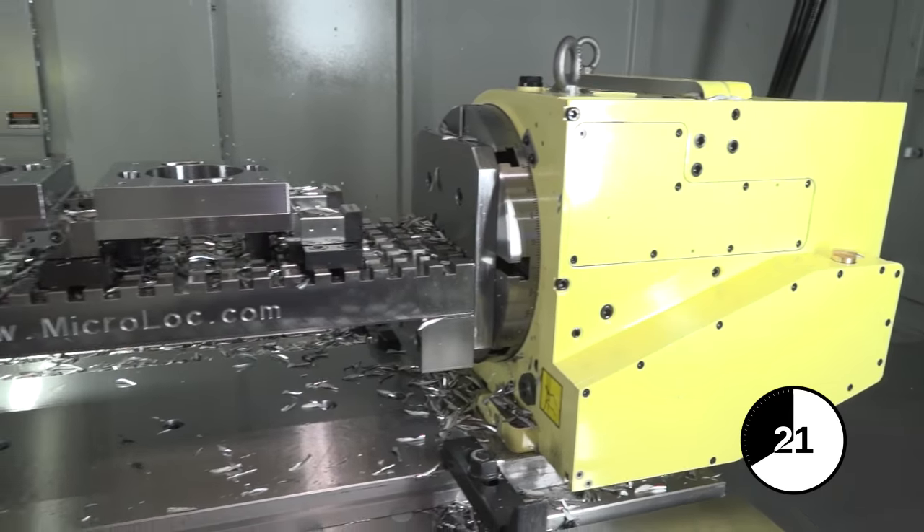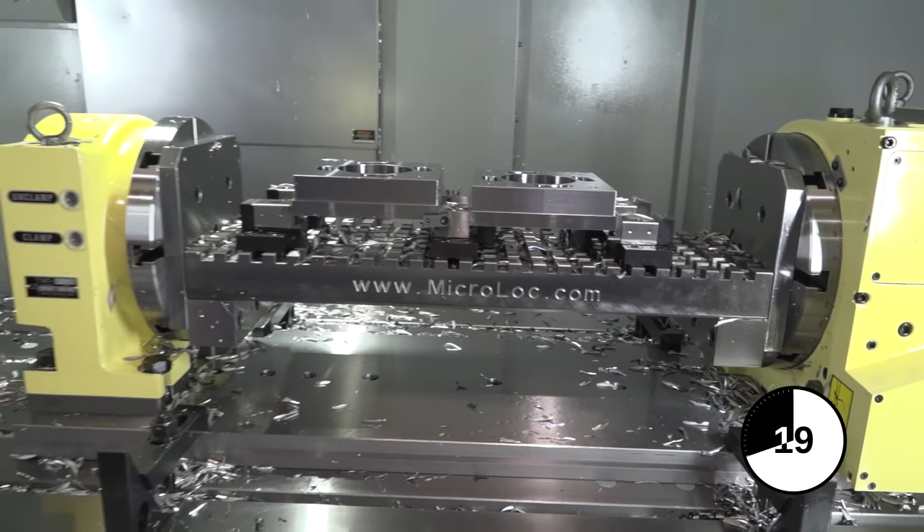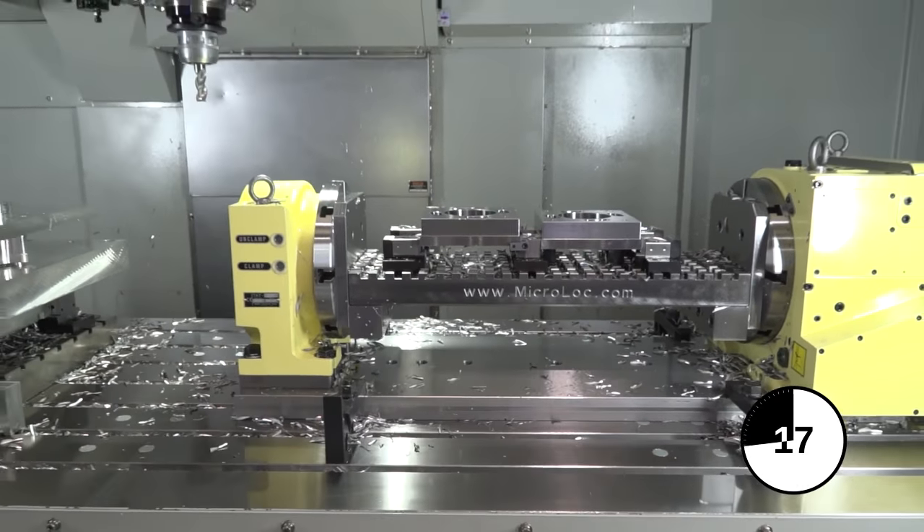Why would you use one? To give yourself more flexibility, to enable you to tackle more faces on a machine component, to improve productivity and maintain accuracy. This has been an educational video on a fourth axis trunnion unit.